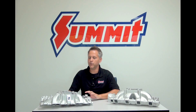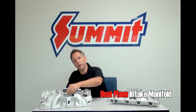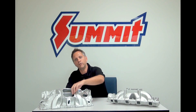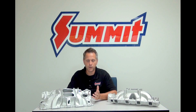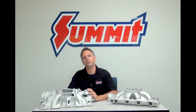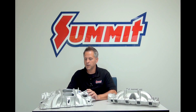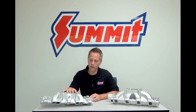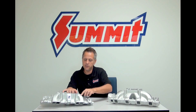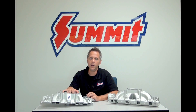We'll start over here with the dual plane manifold. You can see you've got a divided plenum on top, and each one of these will feed a bank of four cylinders on the engine. It will feed those cylinders every other firing order, or every 180 degrees of crank rotation. That's why you often hear dual plane manifolds called 180-degree intake manifolds. Another thing you'll notice is that the intake runners are oftentimes a little bit longer, which contributes to some low-end power numbers.